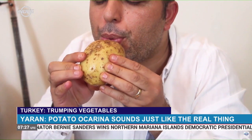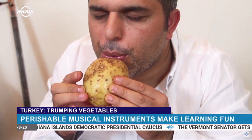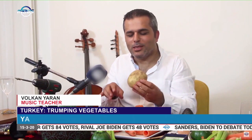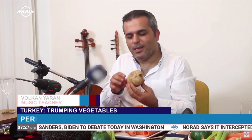This activity has made Yaran's class a favorite among students. This is what children love, especially the fries. He made an ocarina out of a potato — here is the real ocarina, and here is the potato ocarina.